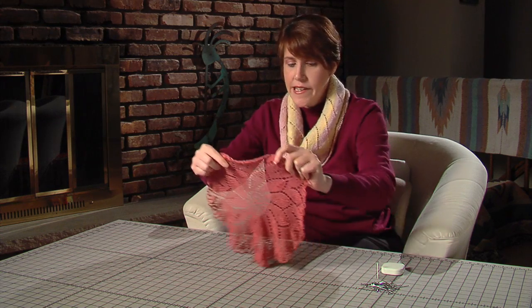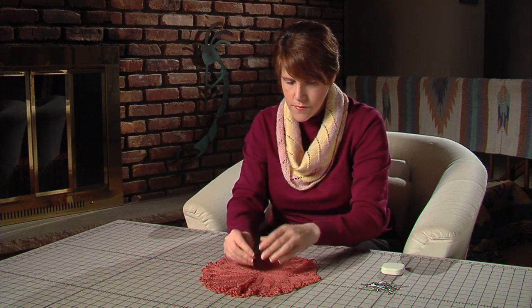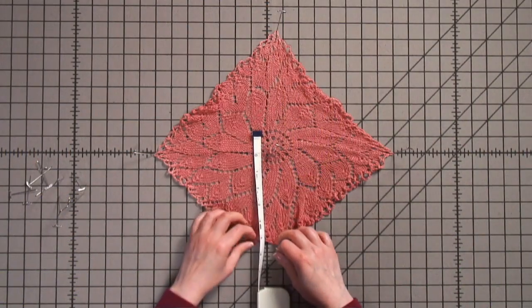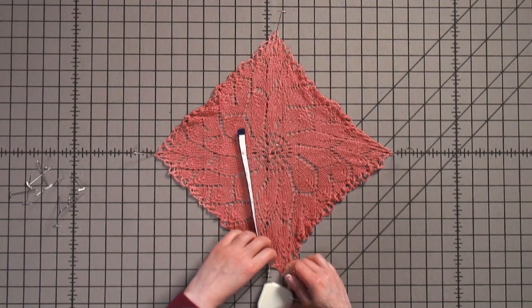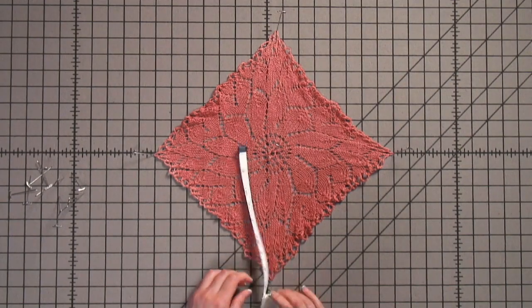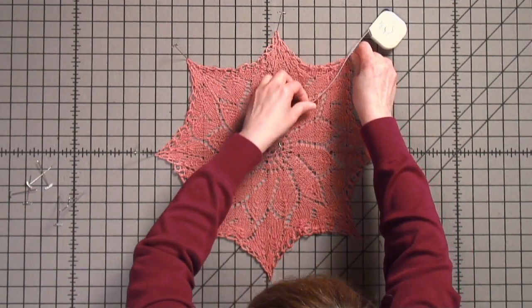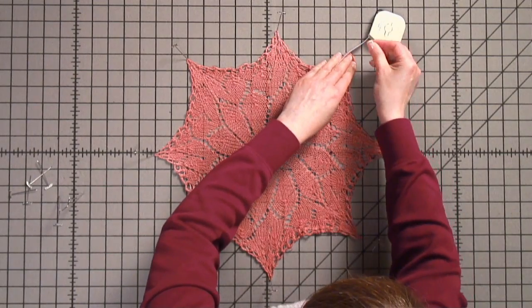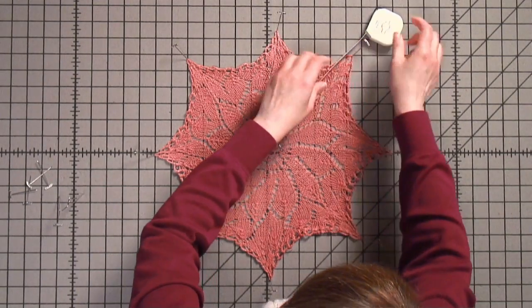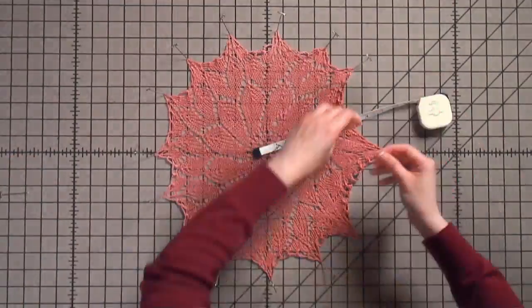Now let's try the same thing with a circle. Start out again by pinning the center. Then measure from the center to the desired radius, pulling until the holes open up a bit, and pin at 12, 3, 6, and 9 o'clock. Halfway between the other pins you've already placed, measure the same distance from the center, pulling on the curve and pinning it down. Pin out all of the other points.